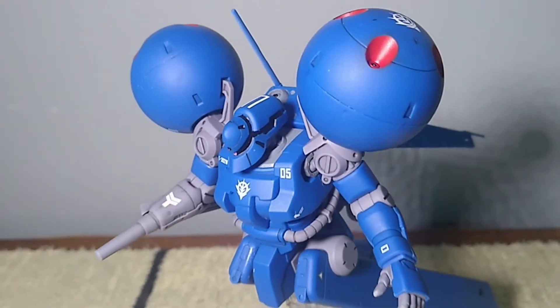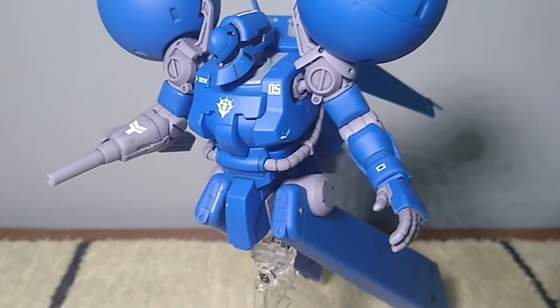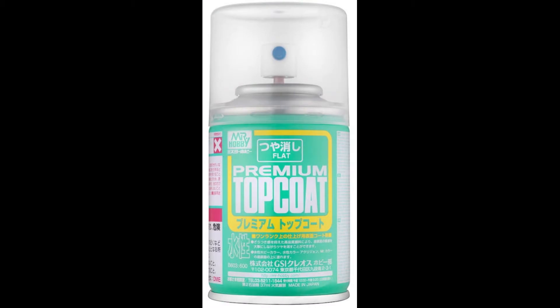I finished this model with my matte top coat of choice, Mr. Super Smooth Clear. When I ran out, I took an emergency trip to the hobby shop and got Mr. Hobby Premium Top Coat.